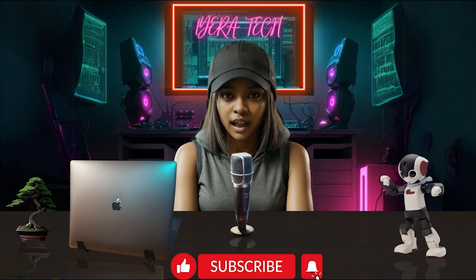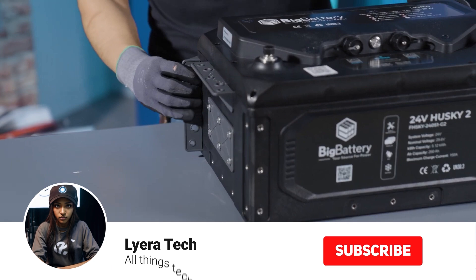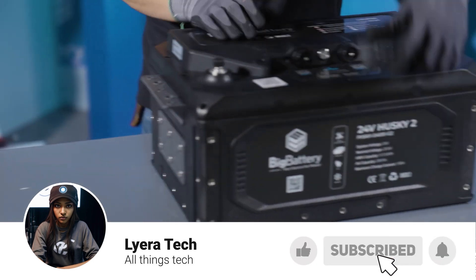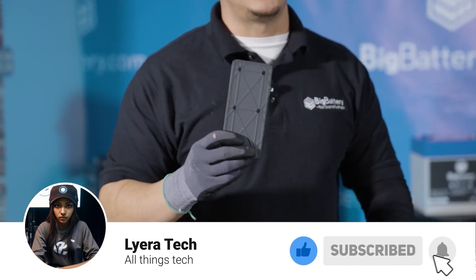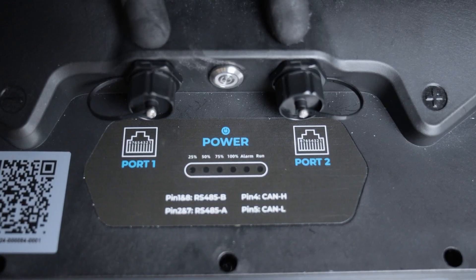In the realm of power tools, there lies a formidable force, a game-changer poised to revolutionize the industry. Behold, the Next Gen 24V Husky II. With its unparalleled performance, versatility, and unwavering reliability, this remarkable tool is destined to leave an indelible mark on the world of DIY enthusiasts and professionals alike.